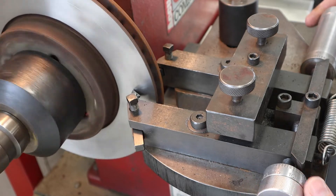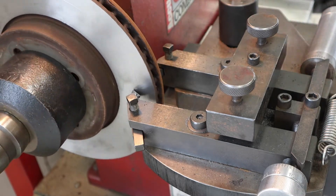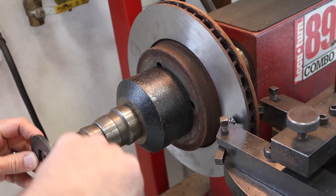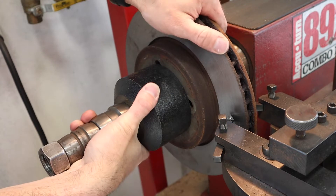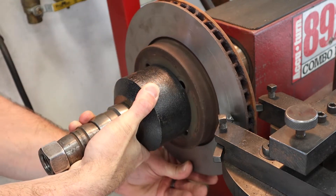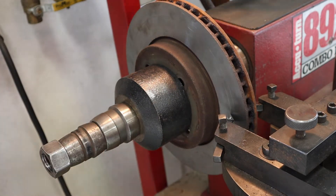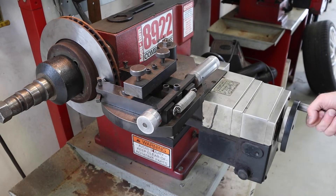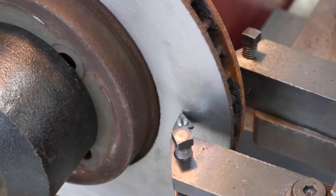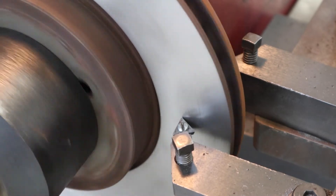Turn the machine off. Once it's off, loosen the spindle nut, hold the bell clamp, and rotate the rotor 180 degrees. Tighten everything back up, turn the machine back on, and make an additional scratch cut just next to the first one. You can see the first scratch cut — we're going to make a second one right beside it.